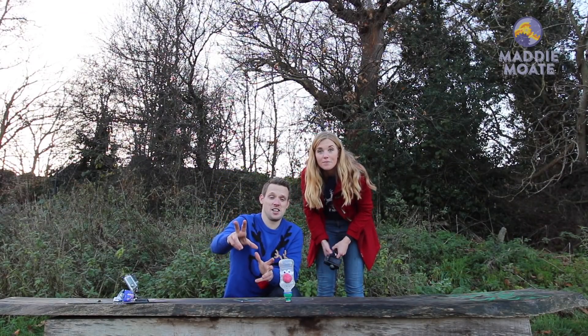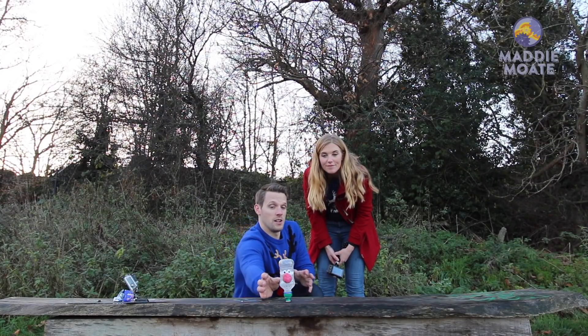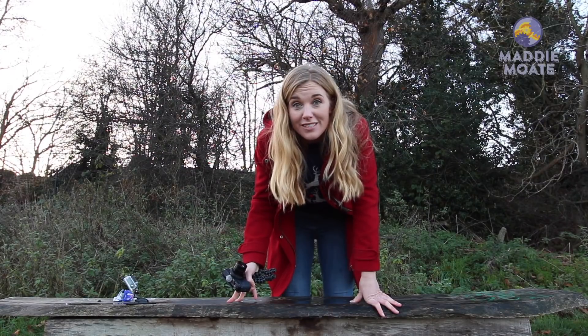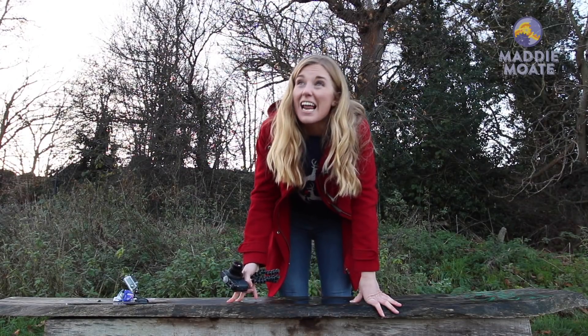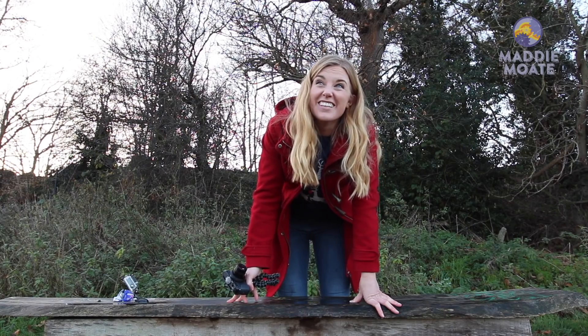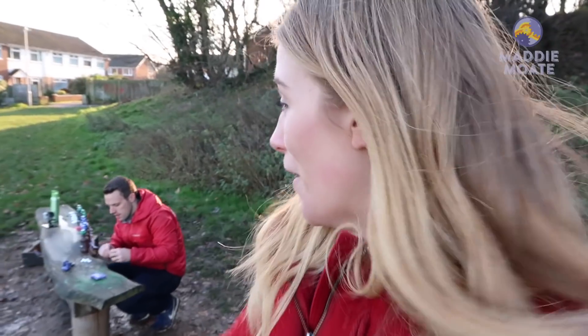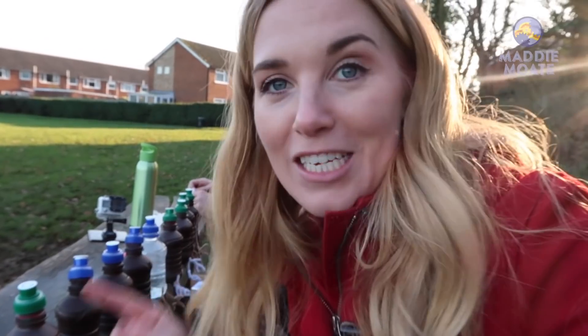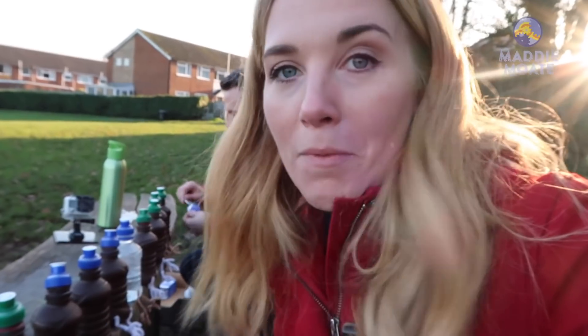If you do go back to one that hasn't gone off, be very careful. We all know that Santa needs nine reindeer to fly the sleigh, so maybe we should just do all nine! We are prepping all nine of our reindeer rockets — we've got to be pretty speedy. We have all of them set with 100 millilitres of water in each bottle, and we're going to be putting three fizzy headache tablets in each one. We've got to do this really quickly because we need to step away before these go off.